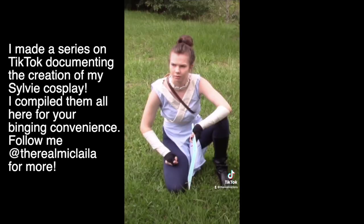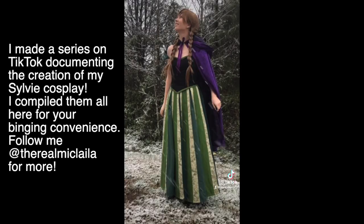Hello and welcome to day one of making a Sylvie costume because I have way too much time on my hands. For context, I am completely self-taught with sewing. I have never learned things from anyone, so I never know what I'm doing. But does it always turn out really well? Apparently. I don't know how. Magic. Here are some pictures of stuff that I've made in the past — I think it turned out pretty good.